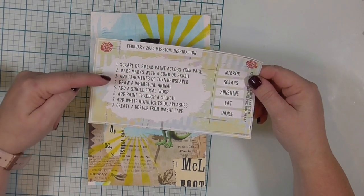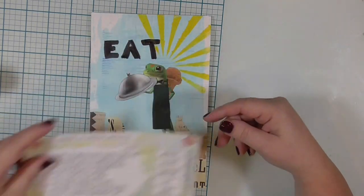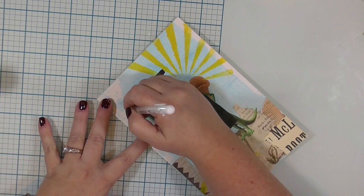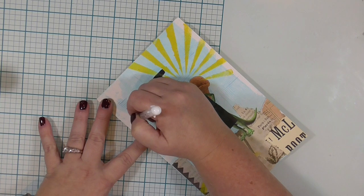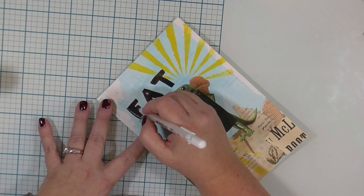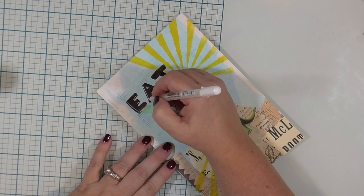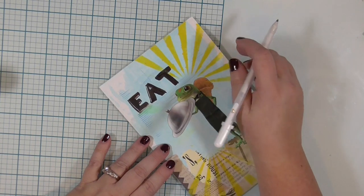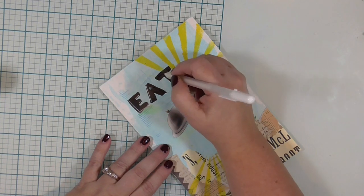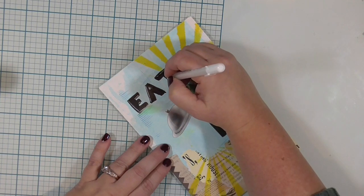The next step on our list is to add white highlights or splashes. I decided to pull out my white gel pen and add some white highlights to my letters. I did not really pay attention to where I was adding them — I just put lines on there. It does make the letters pop just a little bit, though probably not the most artistically correct way of adding highlights to fat letters. I wasn't paying any attention to a light source or where a highlight or shadow would be — I'm just throwing some white gel pen on there.